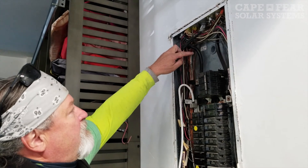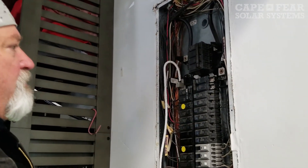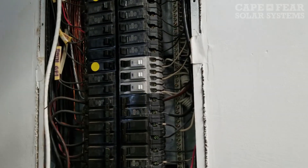From there, I'm going to tap them — this line and this line. The white wire will connect here to the neutral wire. The green wire is the ground, connecting to the ground side over here, probably down here someplace. With each system that we install, there are two means of disconnect between the panel itself and the system on the roof.